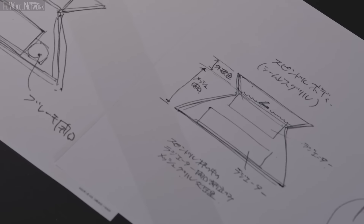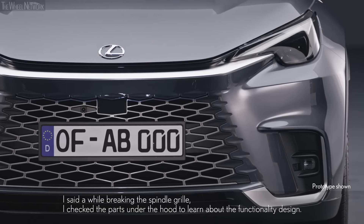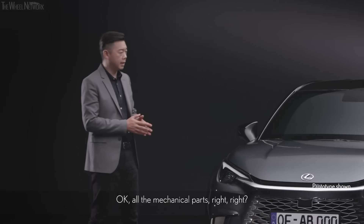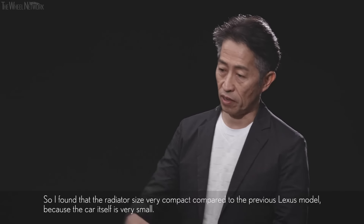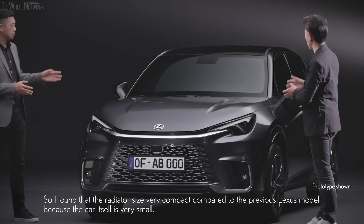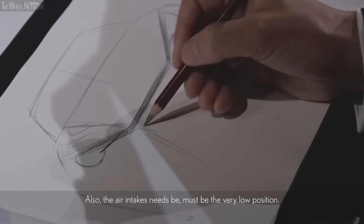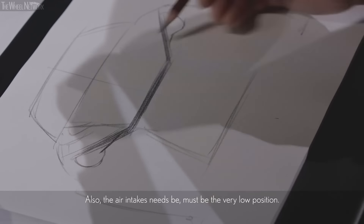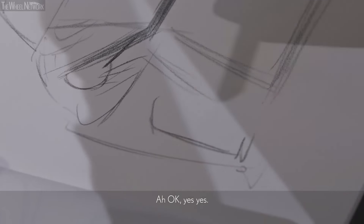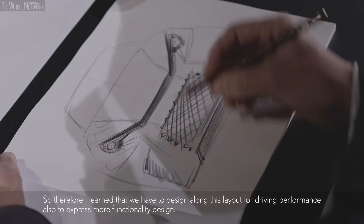While breaking the spindle groove, I checked the parts under the hood to learn about the functionality design — all the mechanical parts. I found that the radiator size is very compact compared to the previous Lexus model, because the car itself was very small. Also, the air intake must be at a very low position — it's good for driving performance. So I learned that we have to design along this layout for driving performance, and also to express more functional design.